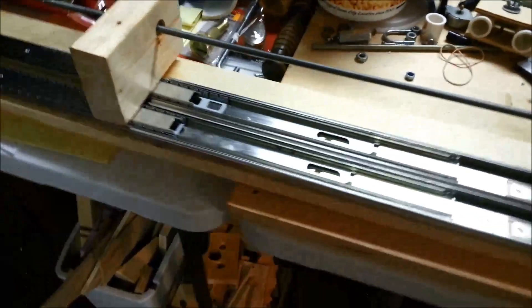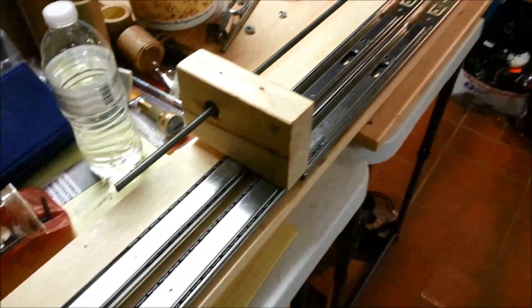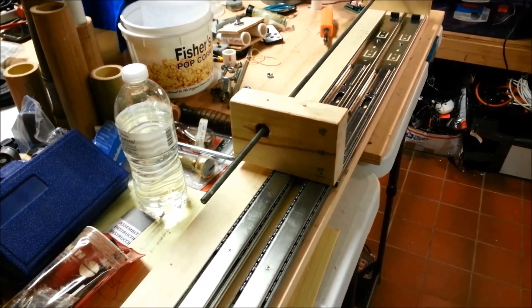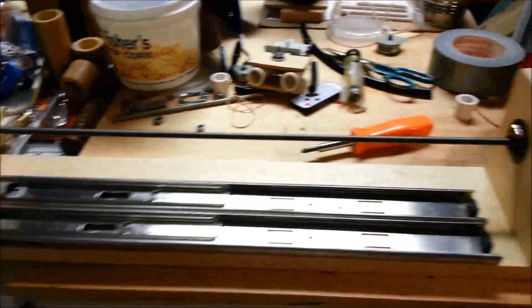I've made a few adjustments along the way. Two drawer slides give it a lot more support — there's less bouncing around for the center block. That center block is where the camera mount will be. Still need to paint and finish off.